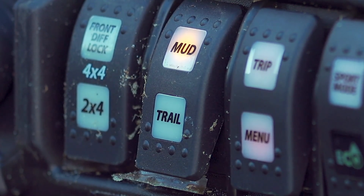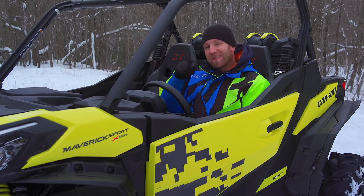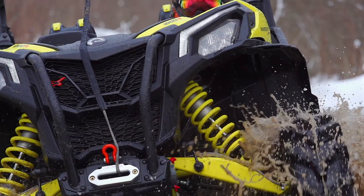Now let's take a step to our right and look at the mud and trail button. While some folks think this is another ITC throttle setting, it is not. This toggle is for the Smart Lock differential settings. I know it's a lot to handle, but stick with me, stay in your seat, and we'll be right back after the commercial break with more of the 2019 Maverick Sport XMR 1000R.